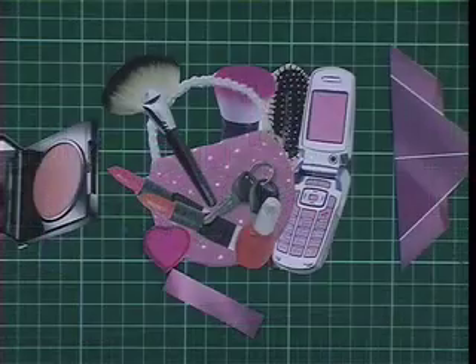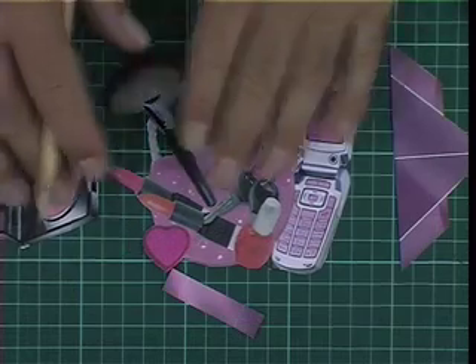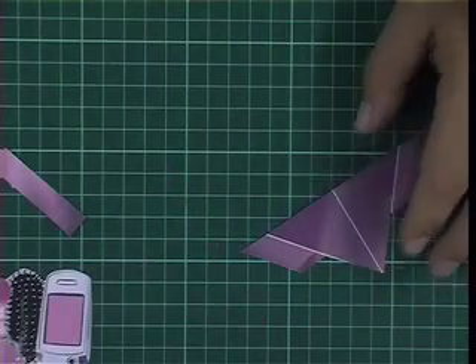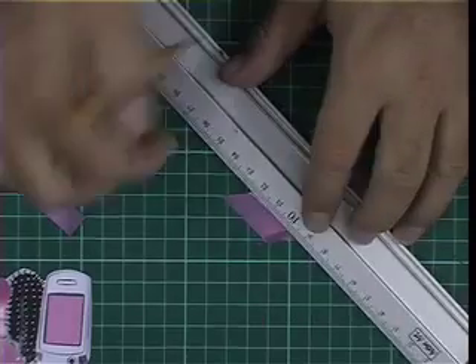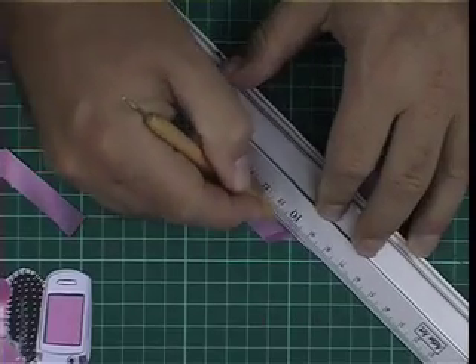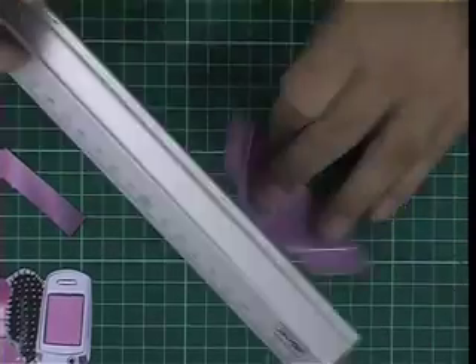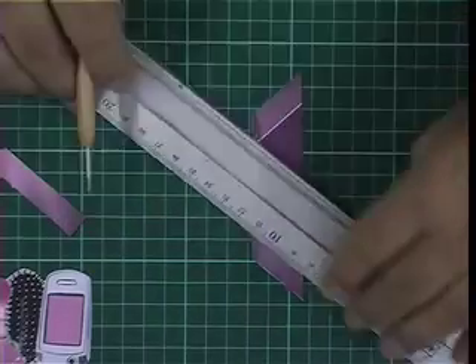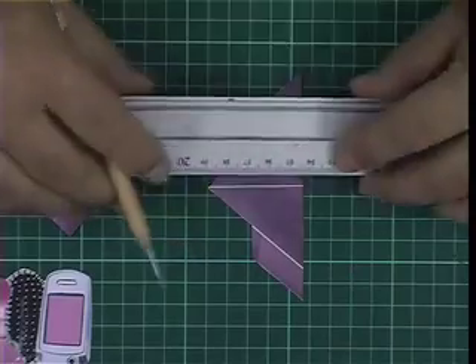I've got all my elements cut out. The next part is to move those two to one side. We've got the V-fold here — as you can see there are two tabs, one either side, so just score down both edges there and down on the middle line here as well.